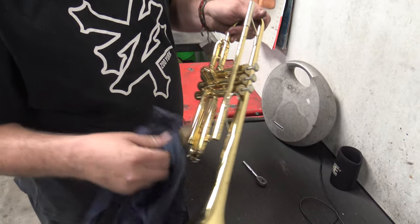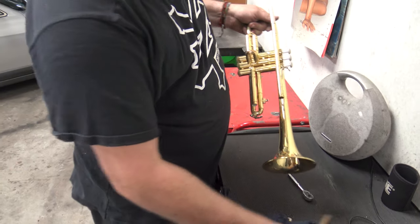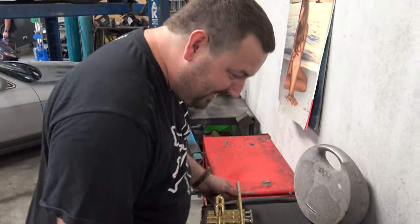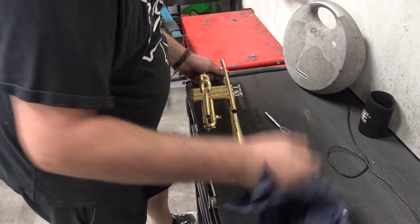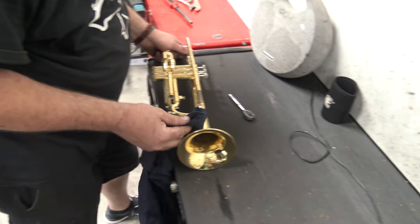That's just silver solder. If you heat that back up it'll go back in there. There's the chances you take when you come to Nugger Garage.